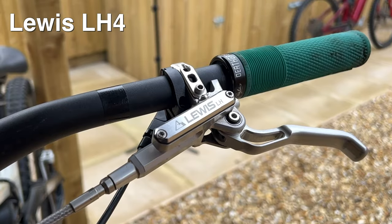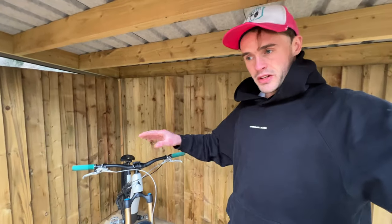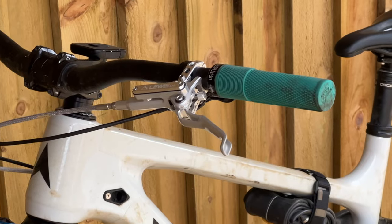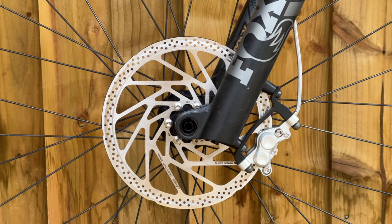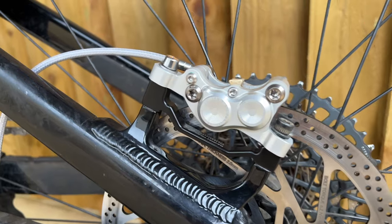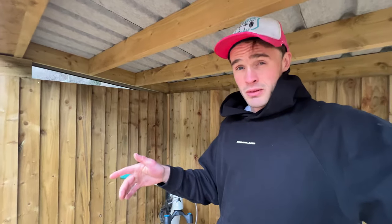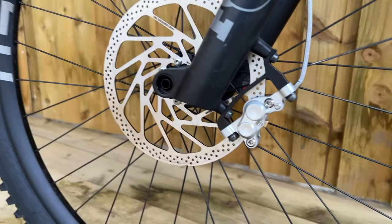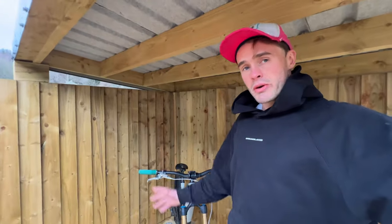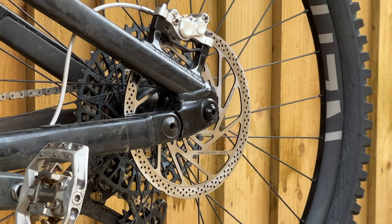So we'll first take a look at the LH4 brakes — I've got these on my enduro bike. They come in a silver colour with braided hoses and they look absolutely boss. They have four-pot calipers: two 17mm pistons and two 14mm pistons, which is slightly different from the LH4 Titanium. Pistons are made of stainless steel, so they shed heat pretty decently. I'm currently running metallic pads and 200mm rotors on the rear, which have been really powerful — plenty of stopping power and haven't overheated one bit.